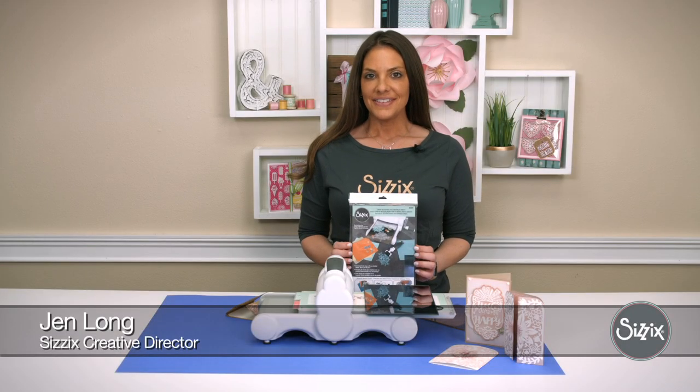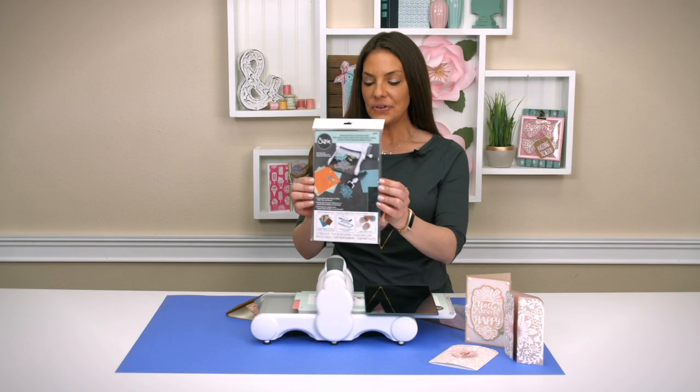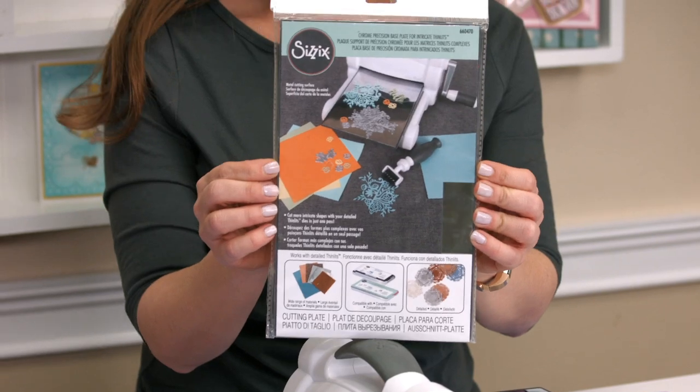Hi, I'm Jen Long, Creative Director at Sizzix, and I'm here to share our new Chrome Precision Base Plate.